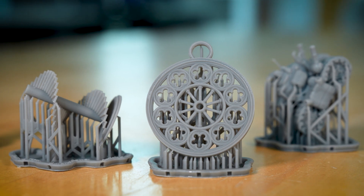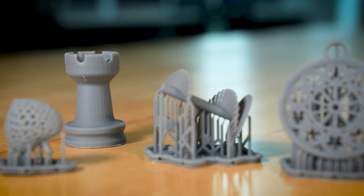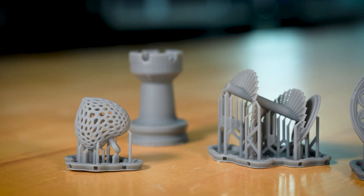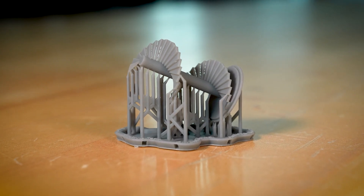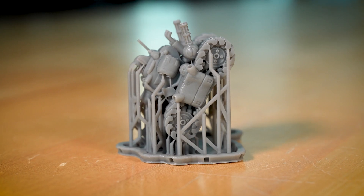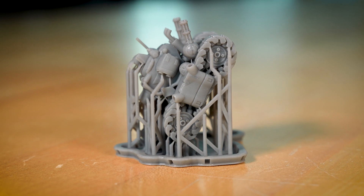When selecting models or designing, consider a few factors that make a good candidate for resin printing. For detail, look for models that showcase intricate details, as resin printing excels in capturing those fine features. Miniatures, figurines, and jewelry designs often fit this category.